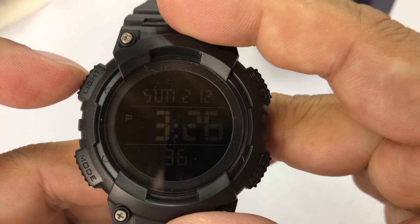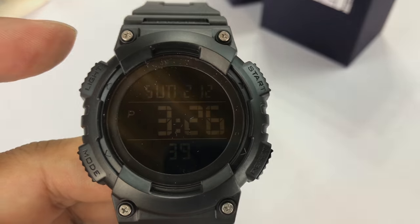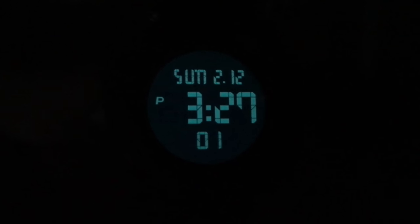It also has a button here for the light. Let's take a look at that and see what that looks like. There we have it — that thing glows bright. When you tap it, it only stays on for a couple seconds. But as you can see, it's very easy to read. That kind of indiglow blue just looks great.